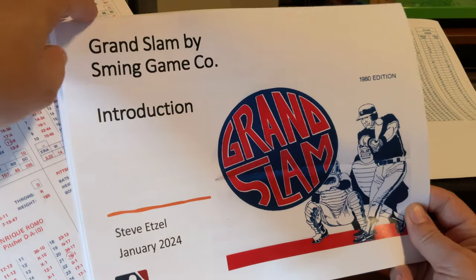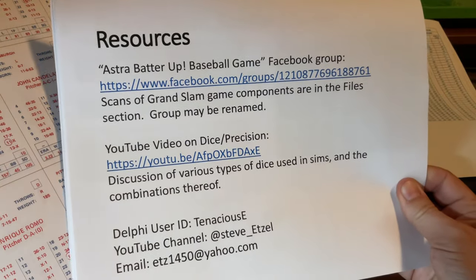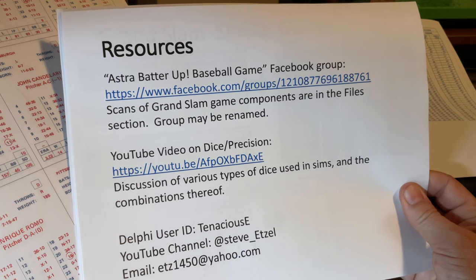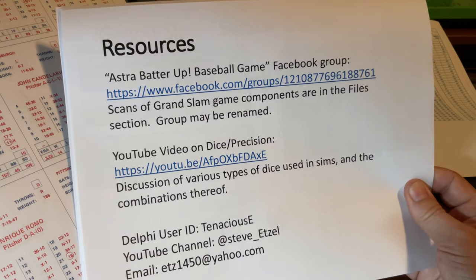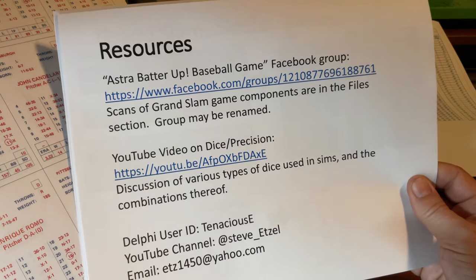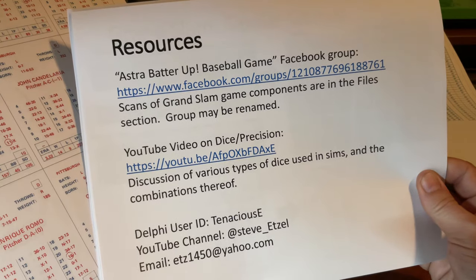Anyway, Grand Slam. Before I talk about Grand Slam, I wanted to mention where you can get it. A friend and I have created this Facebook group currently named Astra Batter Up Baseball Game. Everything you would need to play Grand Slam except for 4D6 dice can be found in the files section of this group. We may rename this group because it started out as a Batter Up group, but now it has Grand Slam. It's going to have another vintage game called Pennant Drive in it and maybe some other games as well.